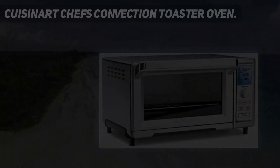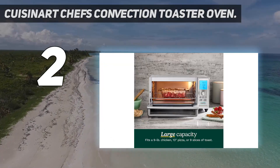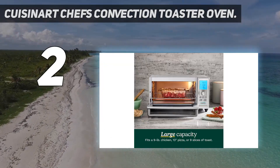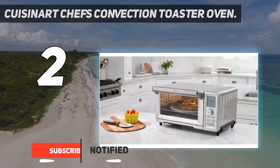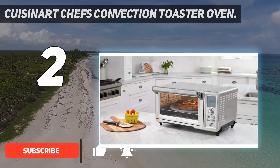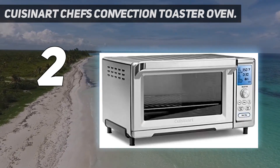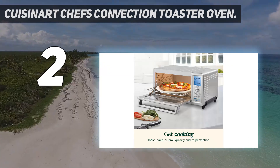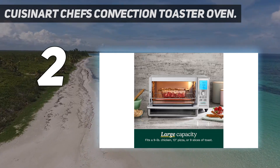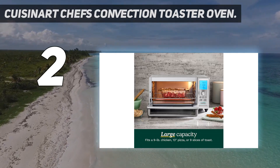Number 2 on my list: the Cuisinart Chef's Convection Toaster Oven. Already a well-known name in the kitchen, Cuisinart delivers its impressive Chef's Convection Toaster Oven. Constructed of stainless steel with BPA-free materials, it is spacious enough to accommodate a 13-inch pizza, toast up to 9 slices of bread, or roast a 5-pound chicken. Operation is made simple by the incorporation of an auto-slide-out rack and interior light, plus a large blue LED display with digit controls.